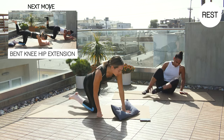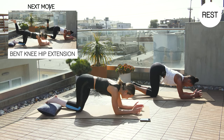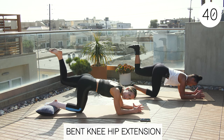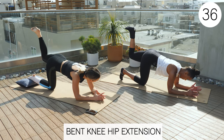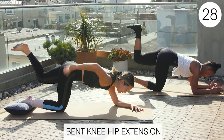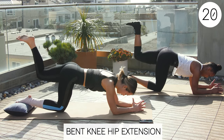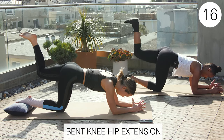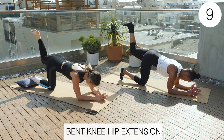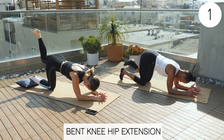Back to that bent knee hip extension — we're going to do our left side now, on our elbows. Exercise three: left knee up, and just a nice small end range pulse. Check in — ribs are tucked in, belly button to spine, a little bit of tail tucked under. Good form, Sherry. Rest.